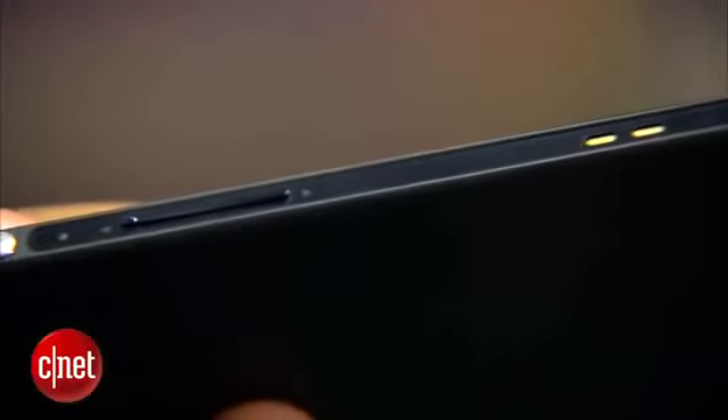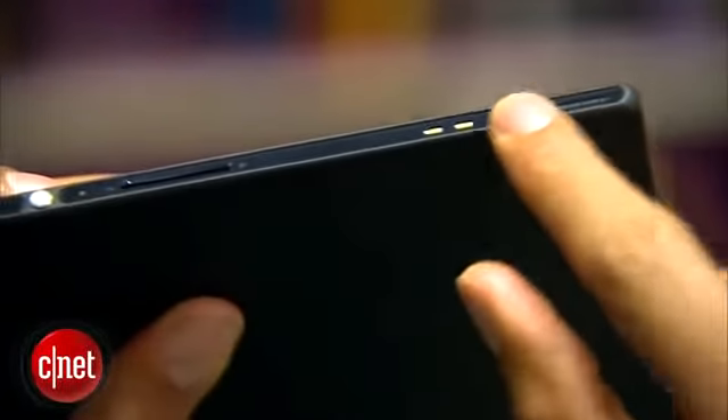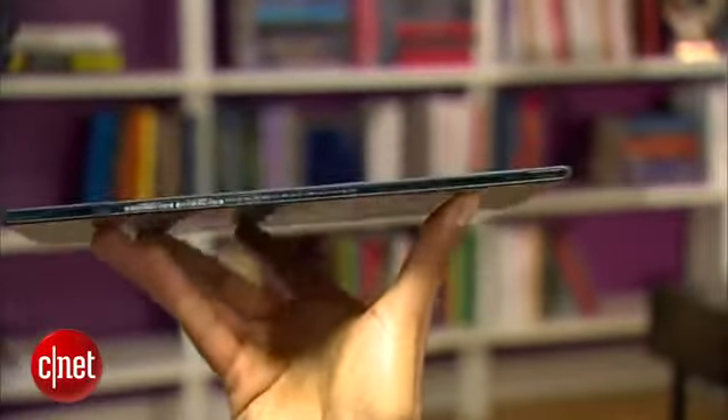I'm not a huge fan of the edge design — it just doesn't feel that comfortable. However, the corners are nice and smoothly rounded. The tablet is also really light for a 10-incher and is the thinnest 10-incher I've yet seen.